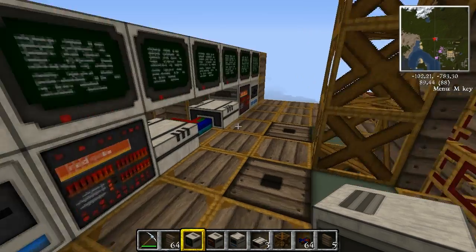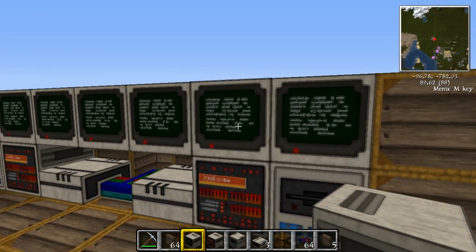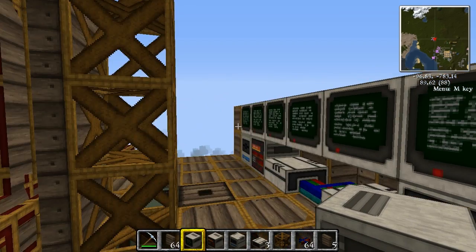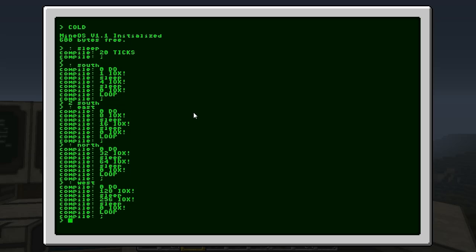Of course we need this for the other four directions, and I'm just going to do this off camera because it's just the same thing — I just have to look up the values for the correct cables. I'll be back in a minute. And I am back again. As you can see, those commands are all the same; I have just added the appropriate values for the cables in the right direction.